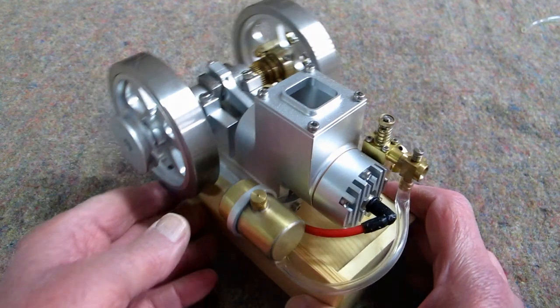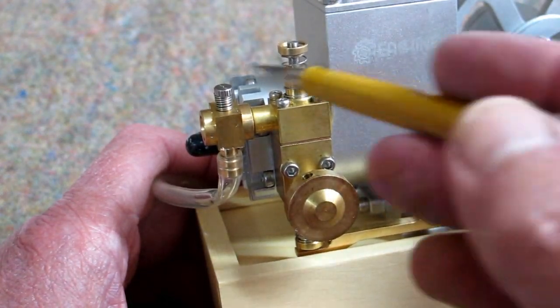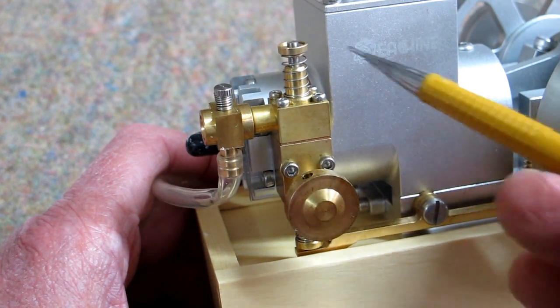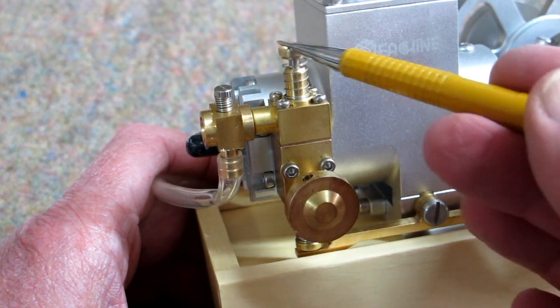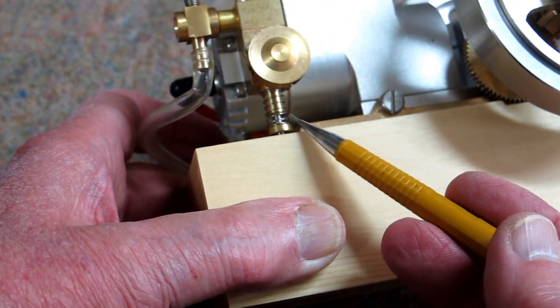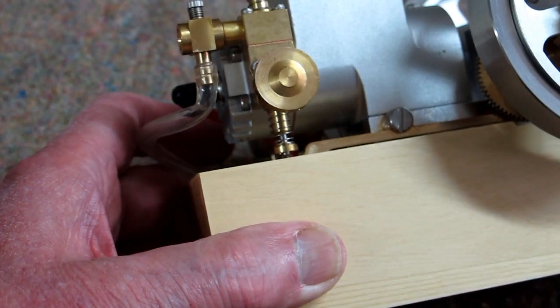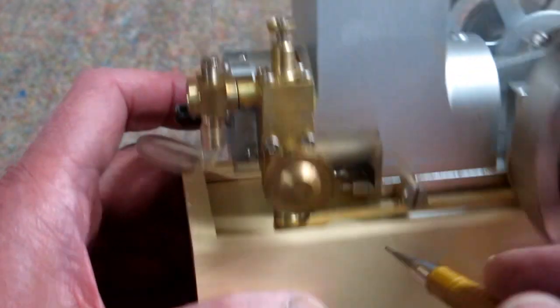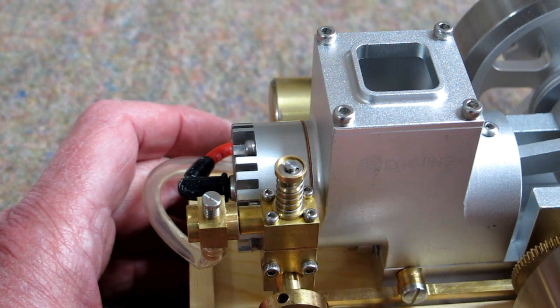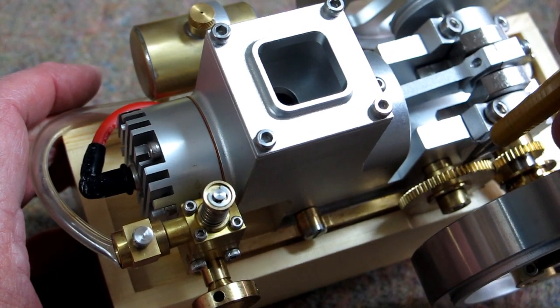What's interesting on this engine is that the exhaust and the carburetor are all mounted in one block. The intake valve is external from the head, and the exhaust valve is also down here, external from the head.